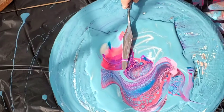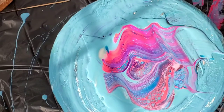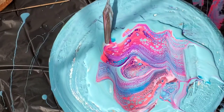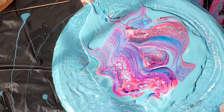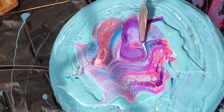Here I go again — this time I actually added the colors on my palette knife. What I do is start with the cell activator and then layer some colors on top of it, then swoosh swoosh swoosh. But look — that's not minimal.